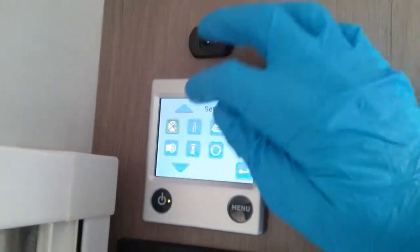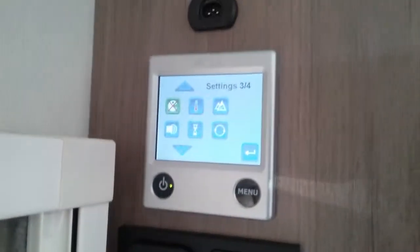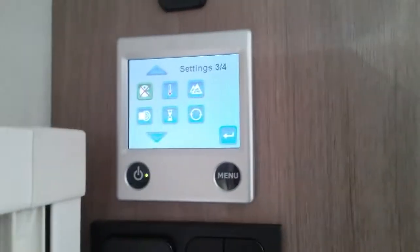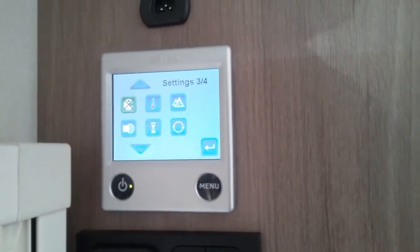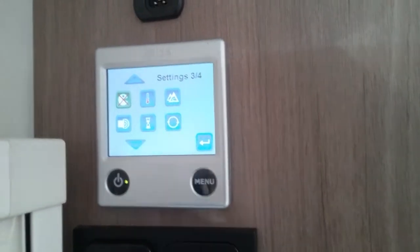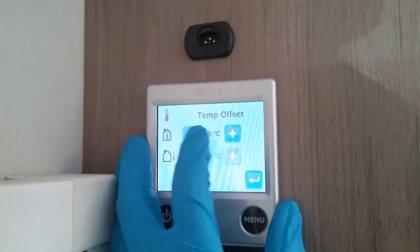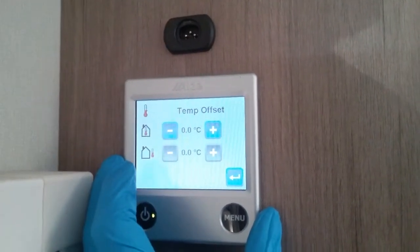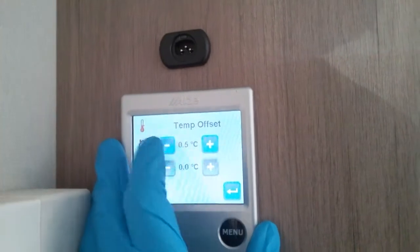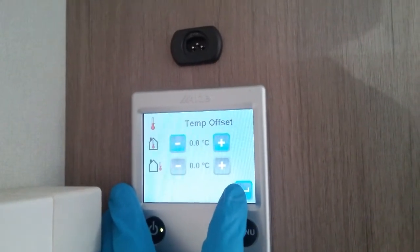Next we have this one called antimicrobial. If you are going to use this, you need to also be using night mode. What will happen is in the middle of the night the boiler will come on and heat itself up rapidly to kill off any bacteria that may be in the system. We then have the internal thermostat offset — if you don't think the temperature being displayed is quite correct, you can just slightly offset it by a few degrees each way.